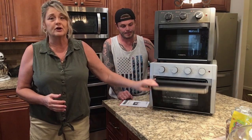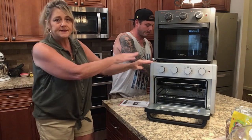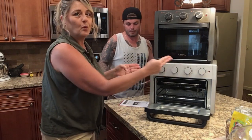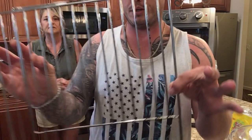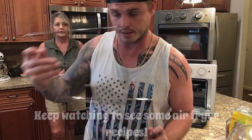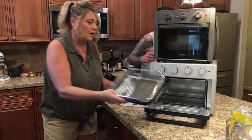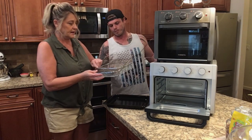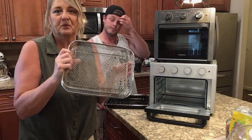They've changed the model. This is a bigger unit altogether. The difference between the two units is this one is an inch taller, but they went wider on the sides as well. Take it up front so they can see the size difference — turn the old one on top of the new one. Big difference. You've also got different size pans — the drip pan or the screen.